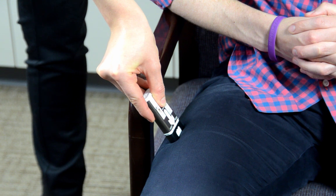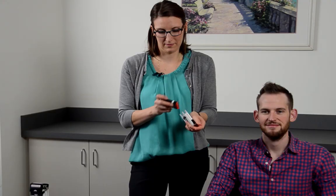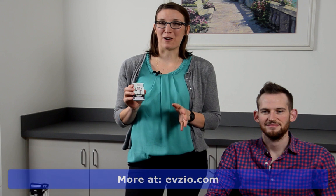'Five, four, three, two, one — injection complete.' And as you can see, it does a great job walking you through how to give a dose of naloxone, so all the work is done for you. And that is Evzio.